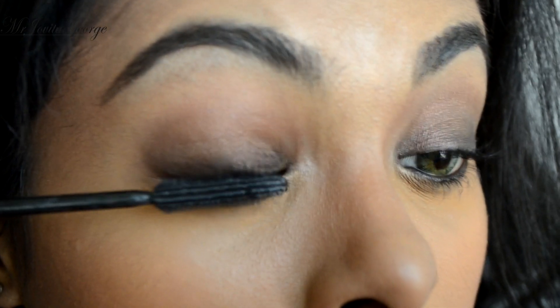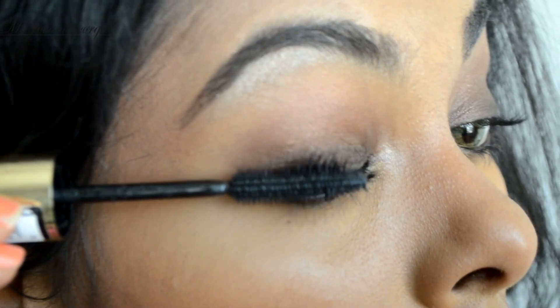She didn't wear any false lashes — just a generous coat of mascara.